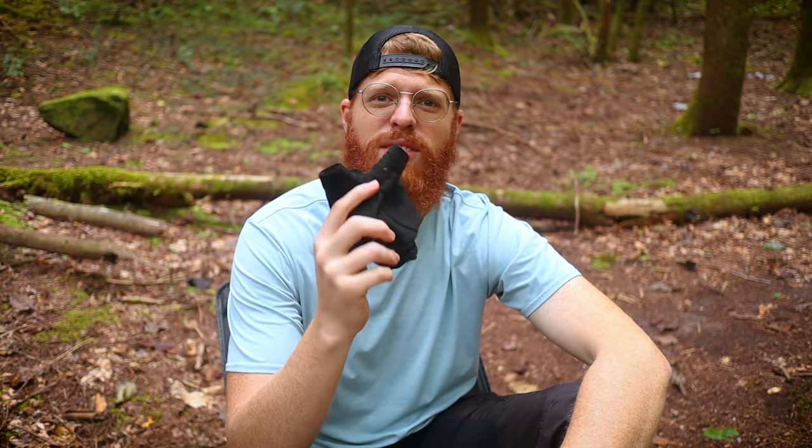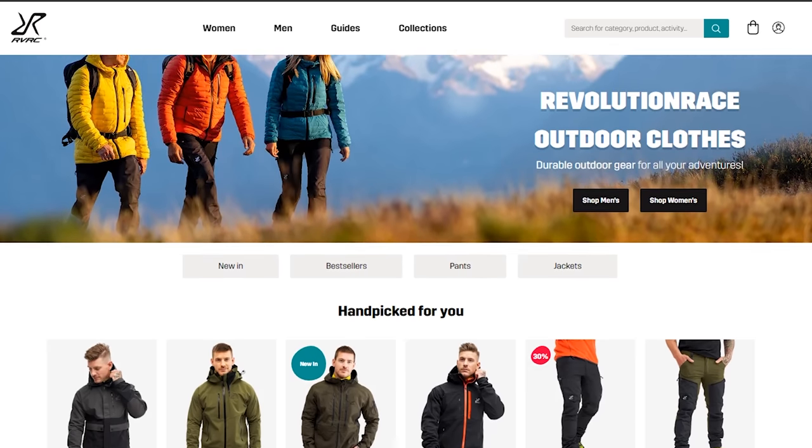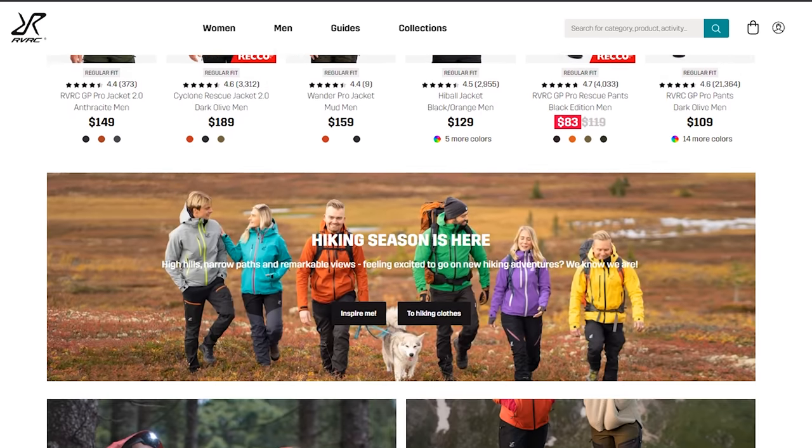I'm going to throw these gloves on and start hiking out of here. I hope y'all enjoyed the video today. Make sure you check out revolutionrace.com and use code JEREMIA15 to get 15% off your order. Slap a like on the video, subscribe, and hit the notification bell for the latest notifications. We'll see you in the next one.